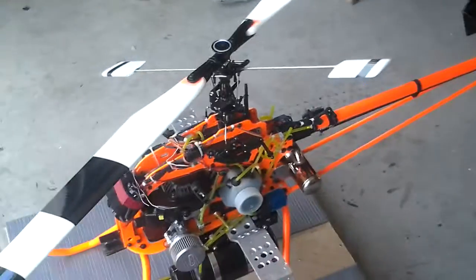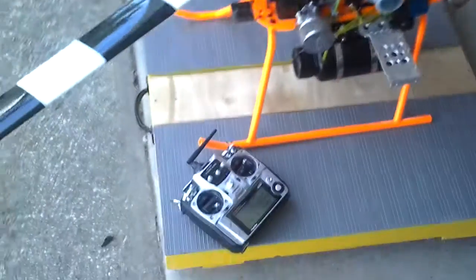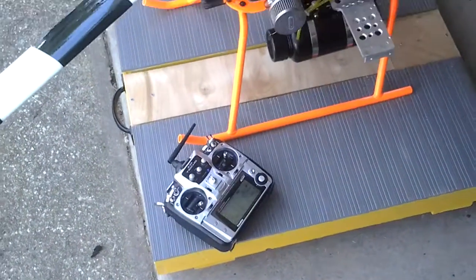Unfortunately I'm not going to test fly it because I have to drive an hour to find a field where I can actually fly this monster. That will be the last of the video — the radio is all set up, the engine is running, and everything is ready to go.